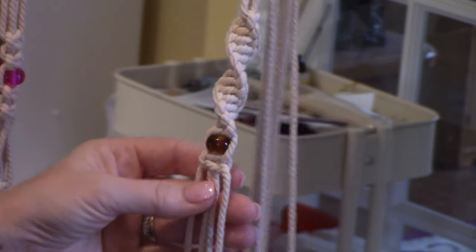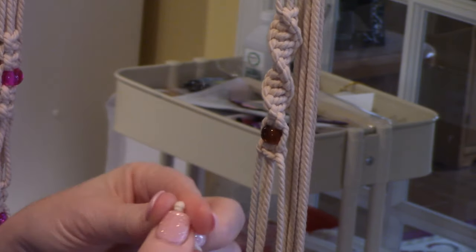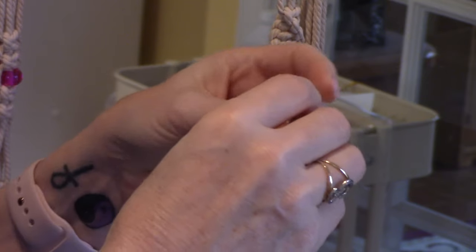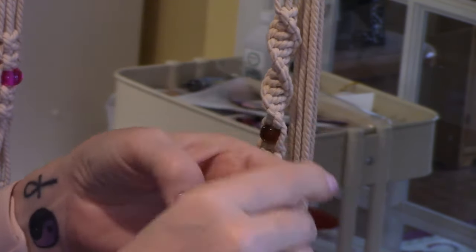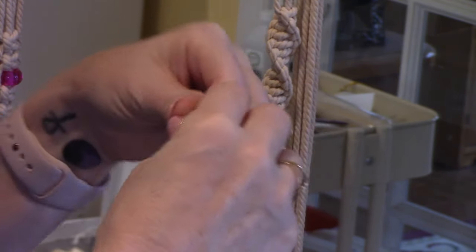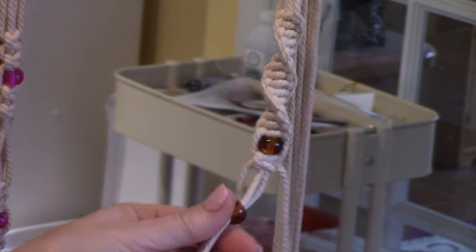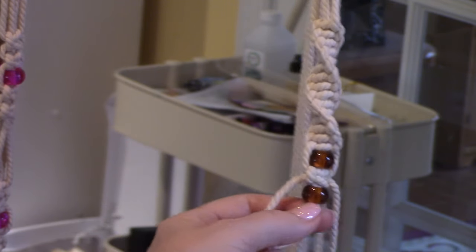Now we're going to put another bead. Using the same middle ones, do the same thing — push it through. These beads really are a pleasure. I want to see if they sell them in one color because they're amazing, beautiful, good quality, and pretty colors. So now I have two beads.